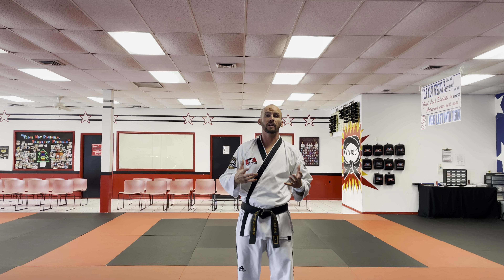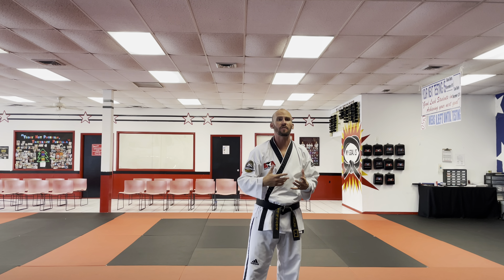So this is the back fist that we've been working on in class. Just a brief explanation about it.